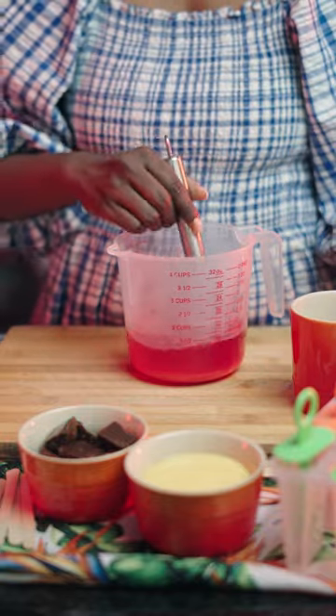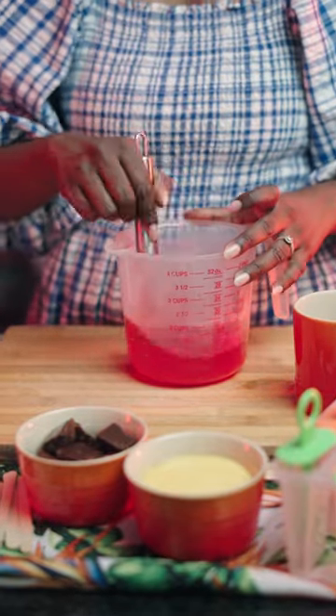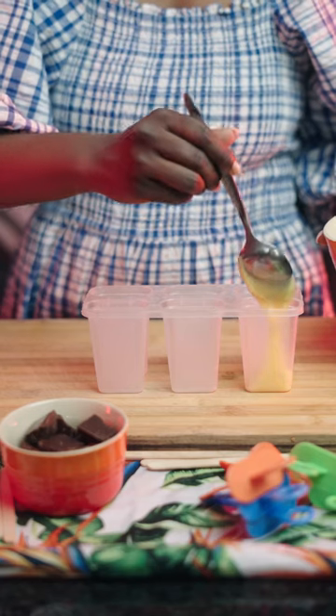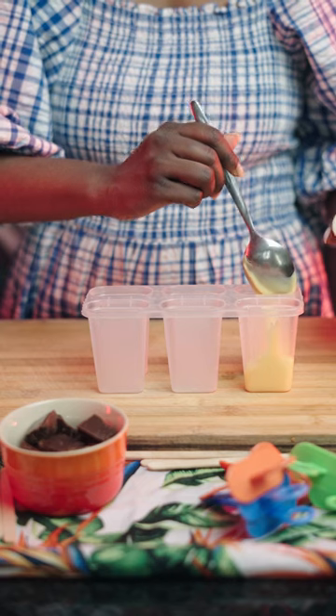Start by dissolving a packet of your Pick and Pay cherry flavoured jelly with a cup of boiling water. Mix until everything is well combined, then set in the freezer to cool.